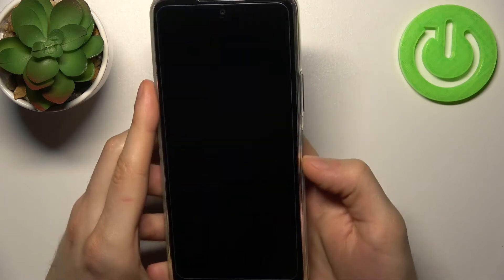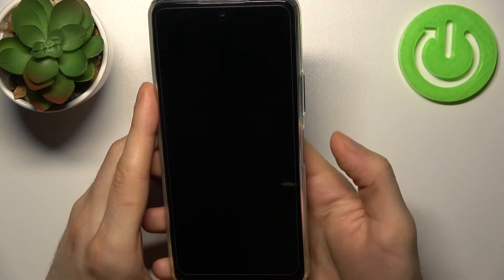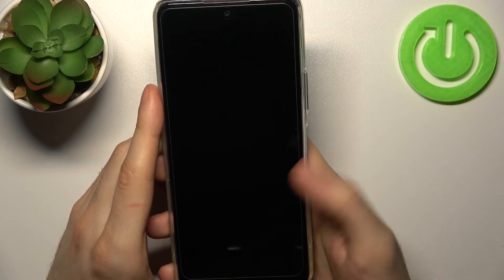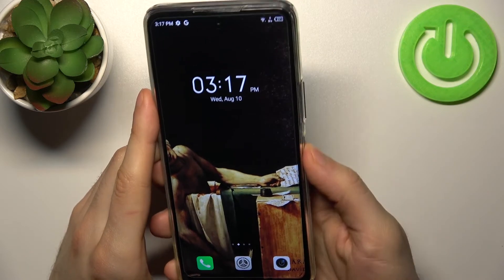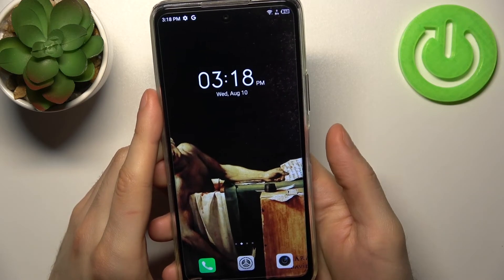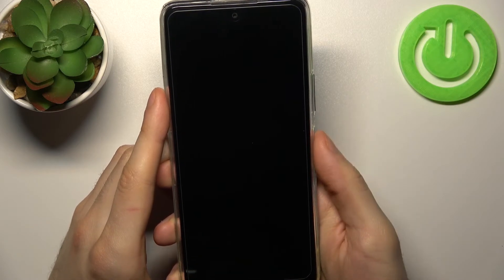And now as you can see I can unlock my device without entering any pin, just with my fingerprint. I don't even have to press the power button, I can slightly lay my finger on it and it will unlock instantly. So easily.